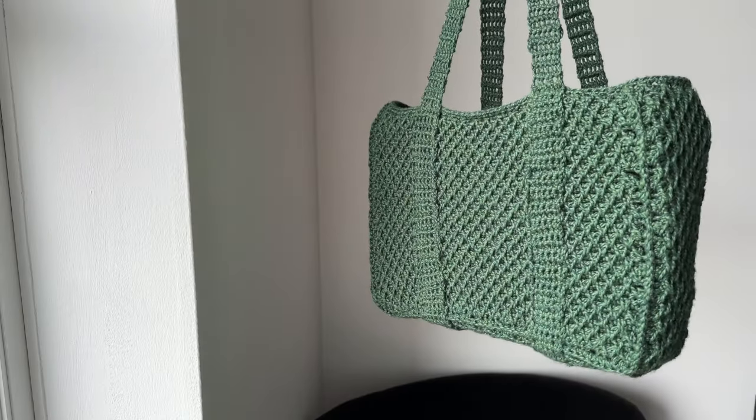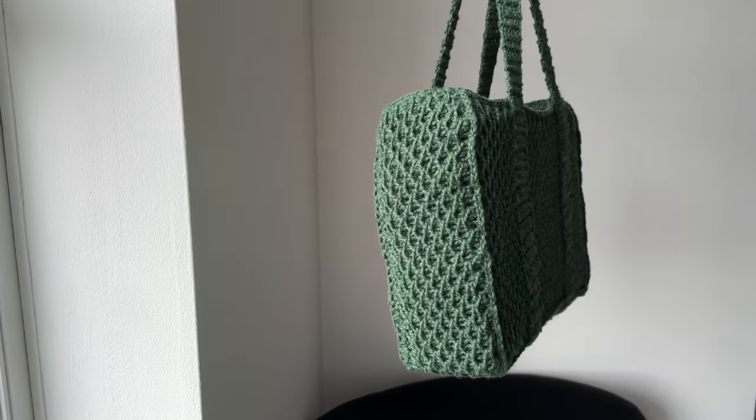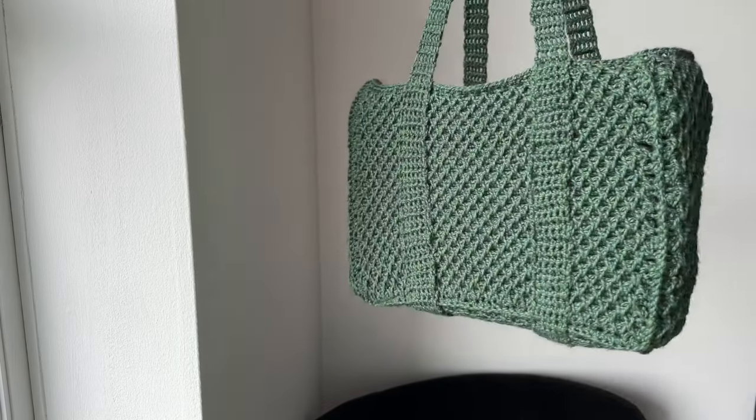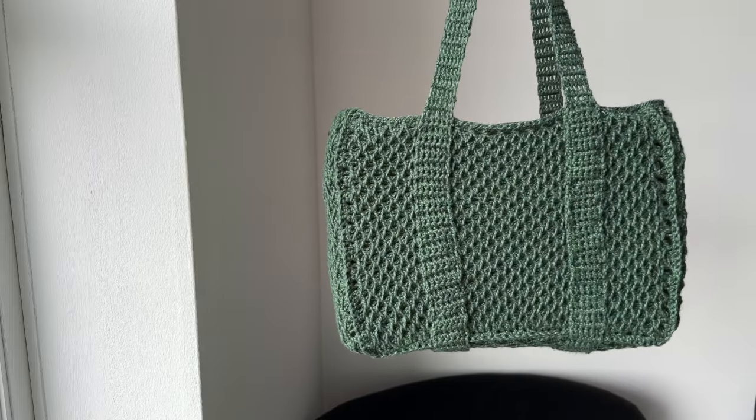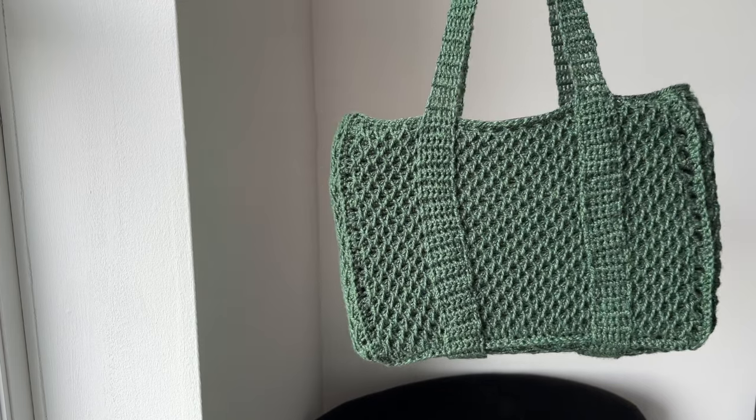Hello everyone! In today's video I'll show you how to crochet this honeycomb stitch tote bag. I hope you will enjoy this video — if you do, don't forget to hit subscribe and like this video, and let's get into it.